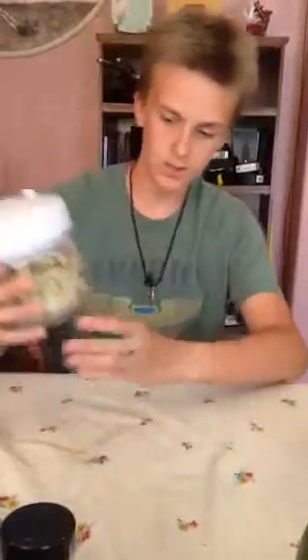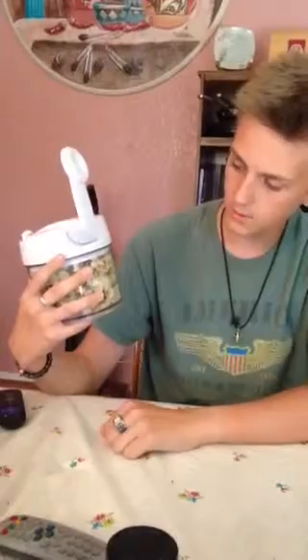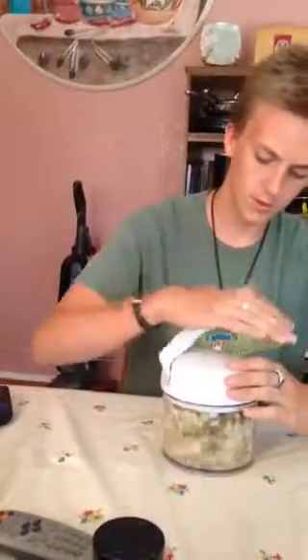As you can see, there are measuring lines right here — there's cups and milliliters. Those are always nice, always helpful, so you can get as much as you need.